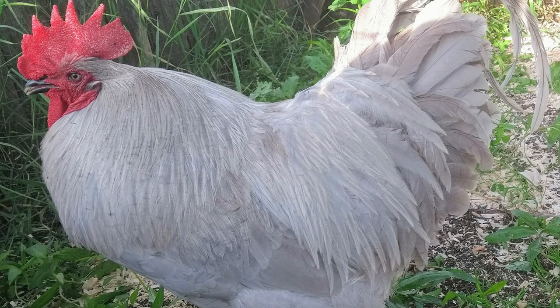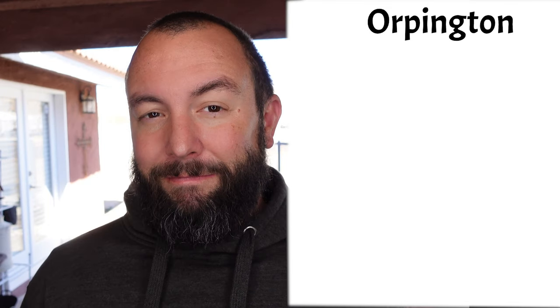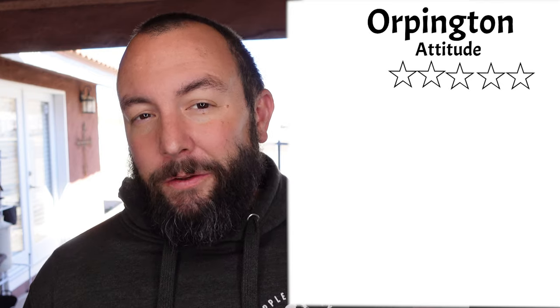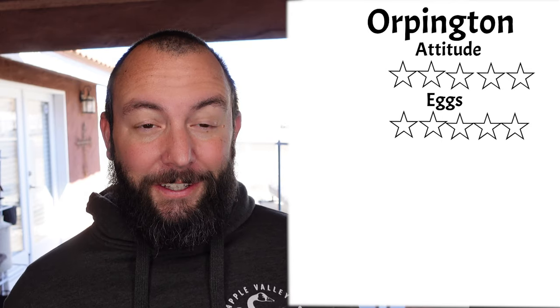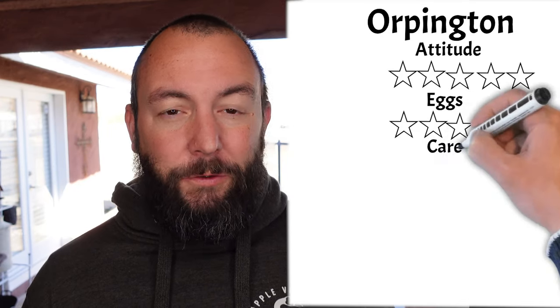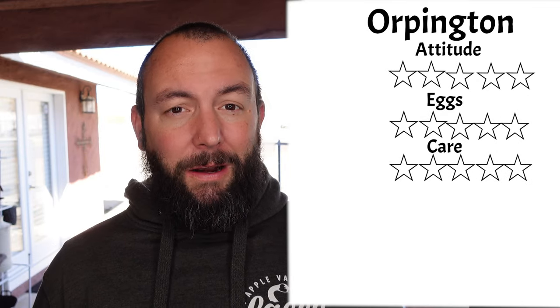Our second best chicken, the Orpington, is actually tied for first place. This chicken comes in multiple colors and varieties, including the Lavender Orpington and the Buff Orpington. They got a 5 out of 5 for attitude — very sweet, docile, patient, and great with kids. They also go broody fairly often, making them a really good mother hen that can naturally incubate eggs in the coop. The Orpington also received a 5 out of 5 for egg laying ability, as they lay about five eggs a week and are known as prolific layers. For care they received a 5 out of 5 — super easy to care for, no special needs, and very clean animals.